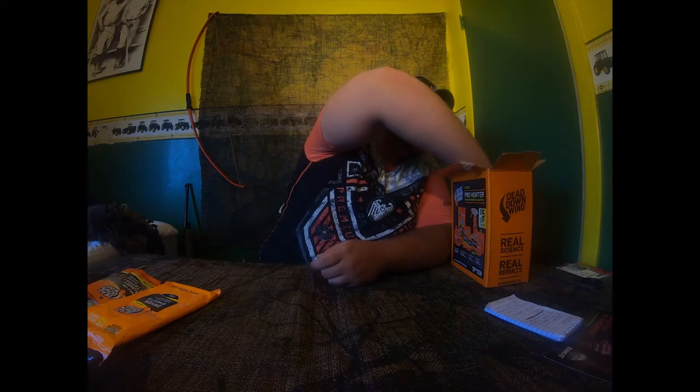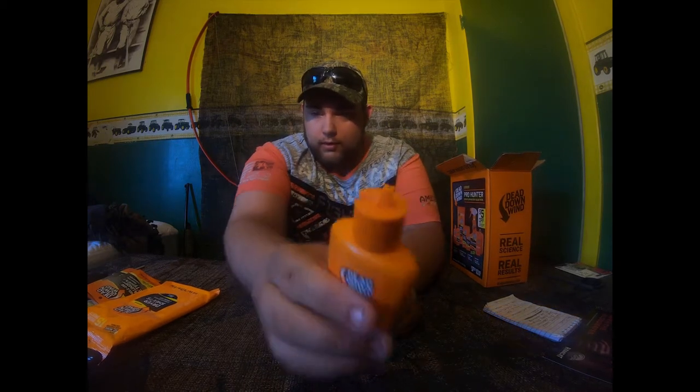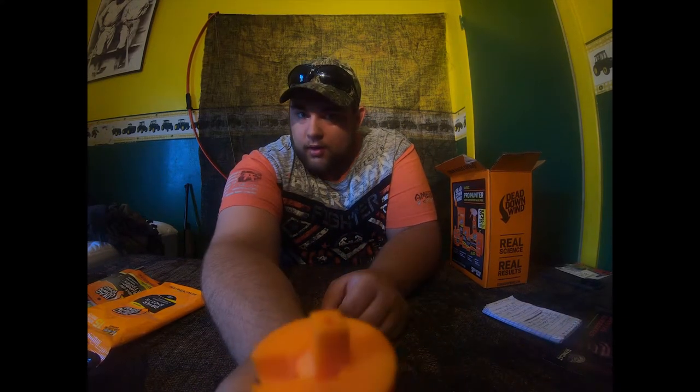Here's my personal favorite — the Dead Down Wind wind detector. I like to use this on windy days or other days when I can't really tell which direction the wind's blowing. You just pull this out, flip that up, and press on it. It lets out a vapor — it's actually a powder — and when it goes up into the air, it will blow in the direction the wind's going.